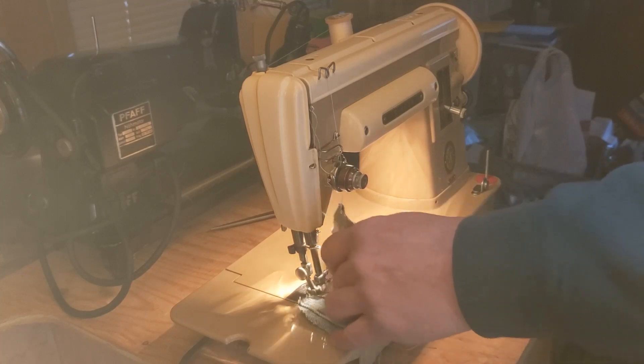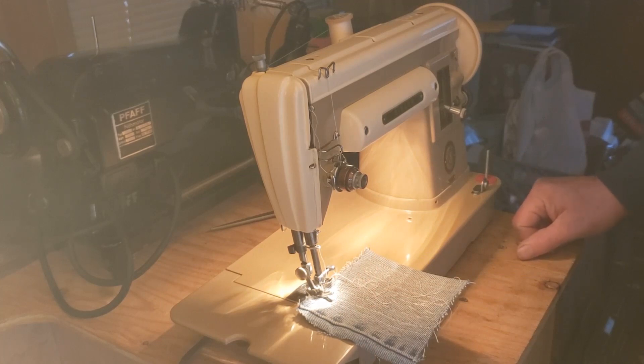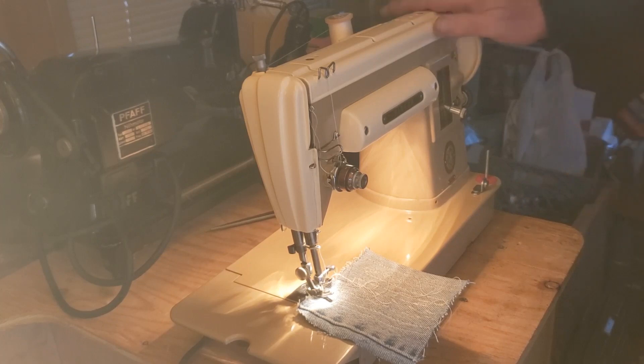You want to oil your machine regularly. If you're sewing every day all day, you probably want to oil it every day. If you're sewing maybe one or two days a week a couple hours a day, you may want to oil every couple of weeks. If you mostly use another machine and just use this one on rare occasions — say it hasn't been oiled in three months — oil it, because the oil does evaporate and the machine just is not going to be able to do its job if it's not properly oiled.